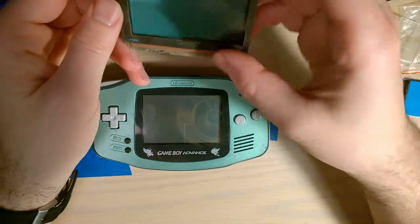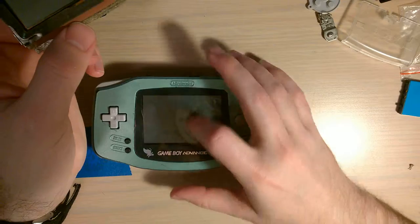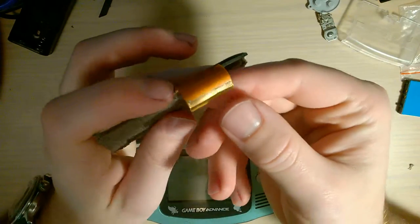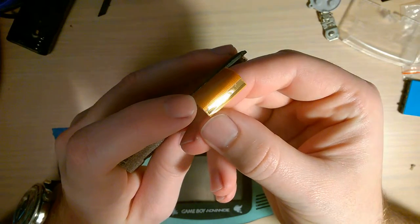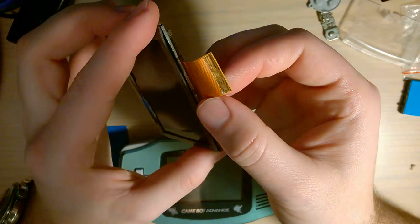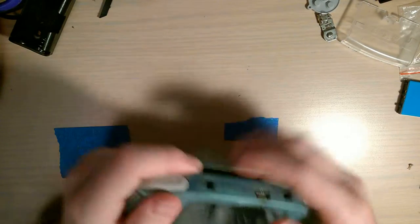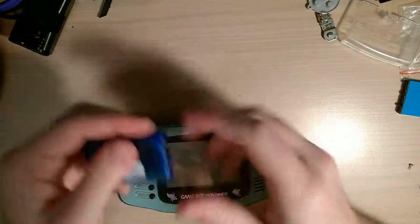I originally wasn't going to replace the screen - this is the original screen out of the console - but this has another OEM Game Boy Advance screen in it now. I replaced it because as I was reassembling I noticed corrosion on like the last three pins on the screen. The screen itself seemed to work fine but I didn't like the look of the corrosion, so since I literally had a screen sitting there I just swapped it.